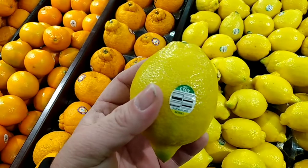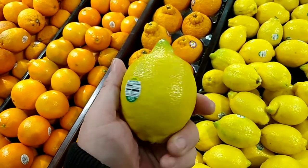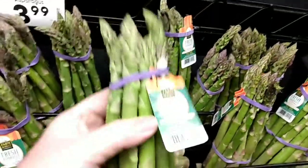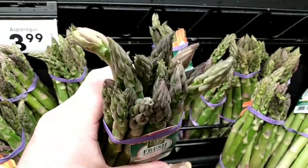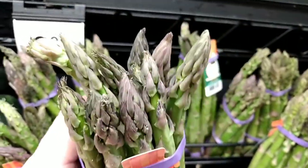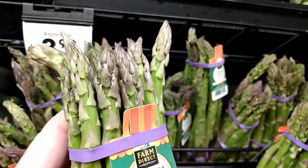Next thing you want to get is a fresh lemon — this is really important for the fish, one of the main ingredients. Next on the list, make sure you get a good bundle of fresh asparagus. I always check the tops — the good ones have a little bit of a purple tone at the top. One ingredient you'll need that we already have at home is butter; you'll need a stick of butter for the fish.